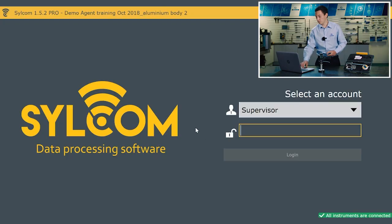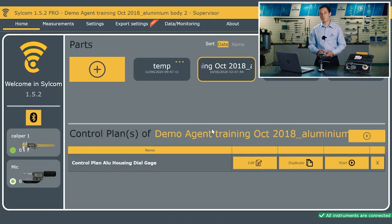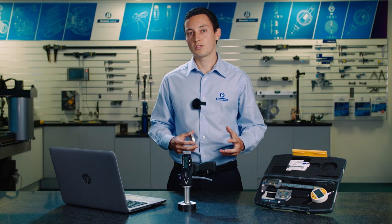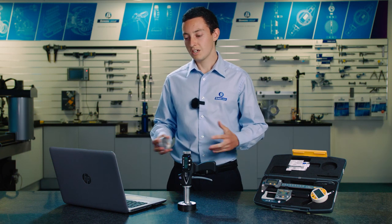Once you've started up the software the first screen that appears is the login, and we can have various different levels of login. I've just got the supervisor here, but you could have the name of the operator which would appear on the report. Down at the bottom there's a little green indicator telling me that some of the instruments are already connected. There are different levels of access to changing settings dependent on who's using the system, and these can all be fine-tuned.